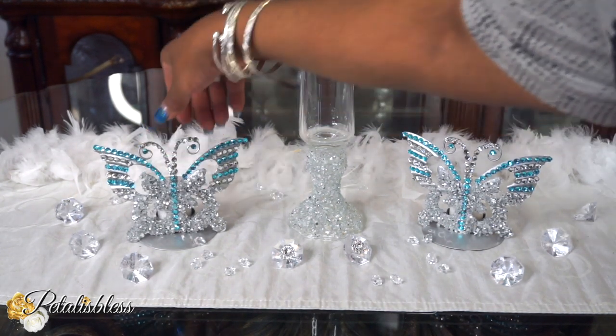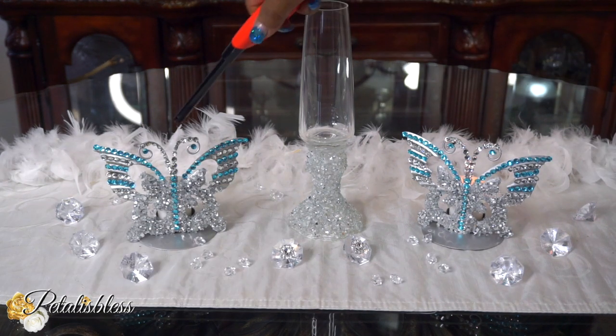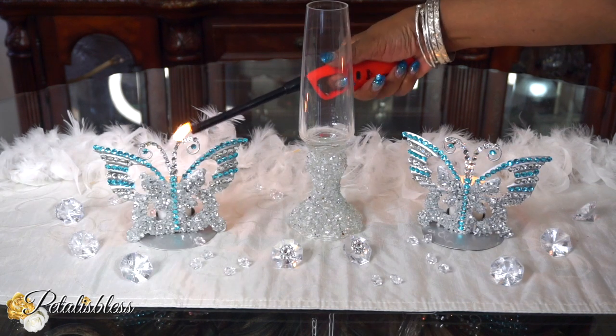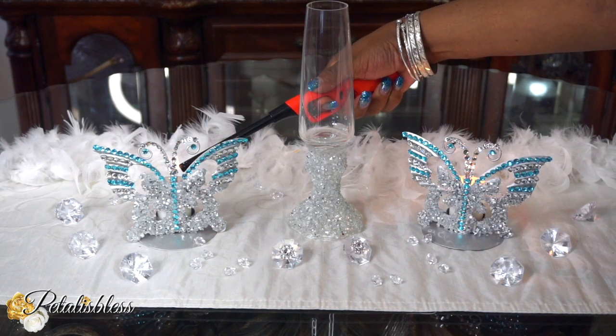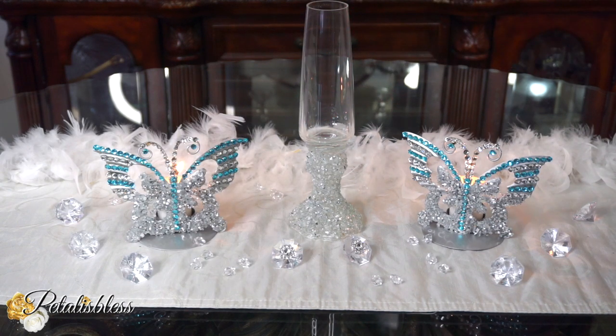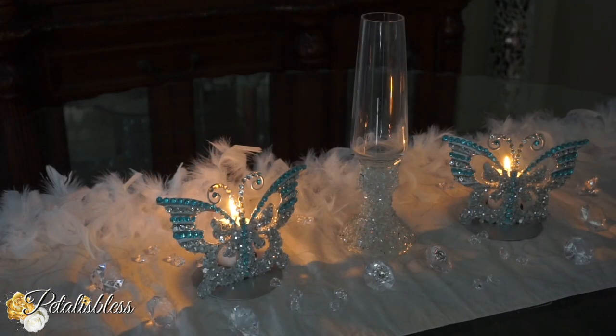Now we have our two butterfly candle holders and I'm going to put some candles in them so I can light them up and show you how they look. And this is how they look with the lights off — don't they look nice? I think they look super cute!